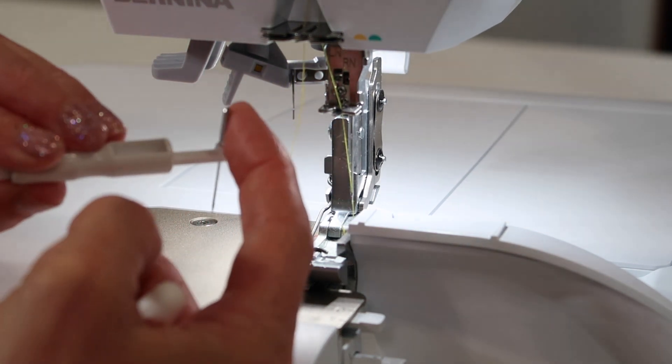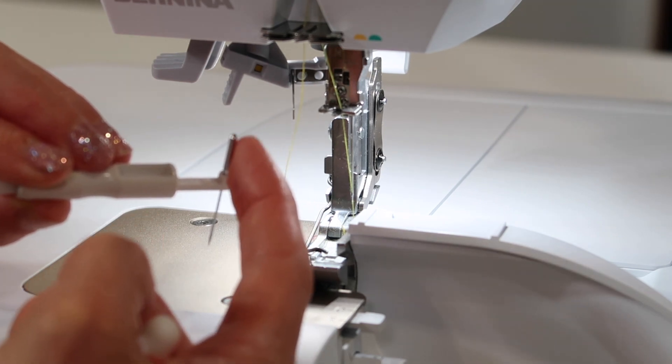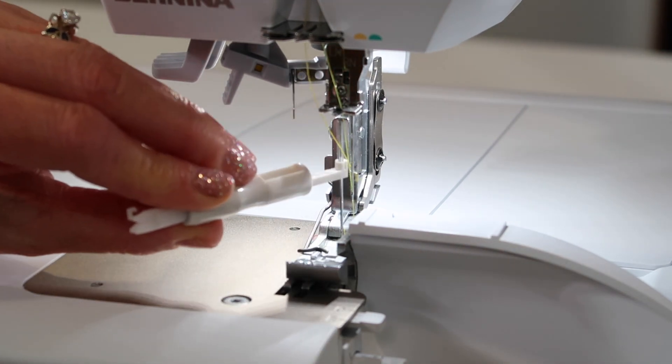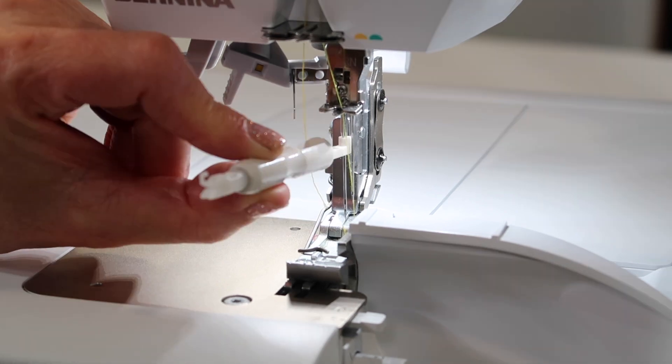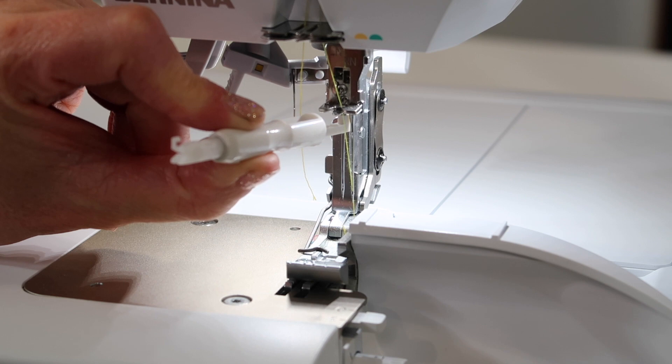When you go to put it back in, you're going to find the flat side — the flat side is on the back — and you'll slide it directly up into that opening. This is the left needle I'm doing. Make sure it gets to the highest position.